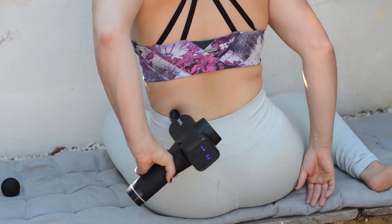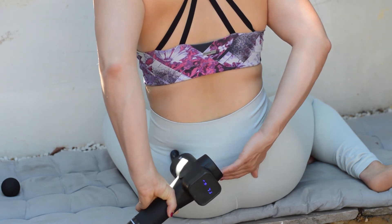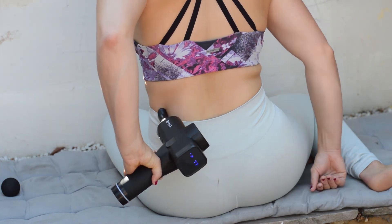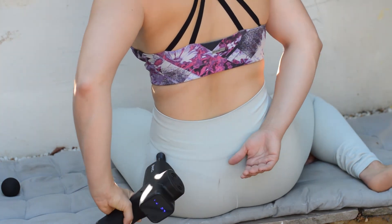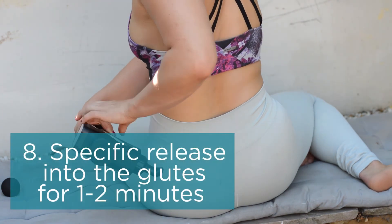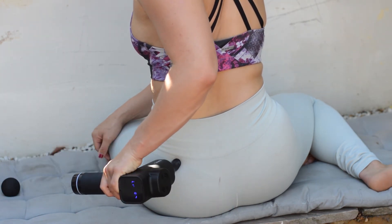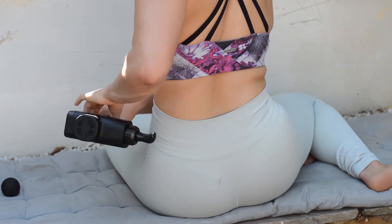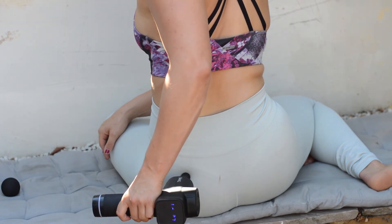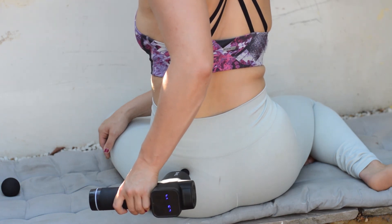A frequently asked question is how often you should do this. I would say once or twice a week, adding it in with a normal stretching and mobility routine. It can be great to do after work, particularly if you struggle with soreness. Once or twice a week is absolutely adequate — combined with stretching and mobility, and gradually increasing the pressure level over time, starting at three or four and building up so you're relaxing the area gently.